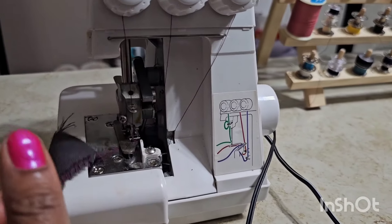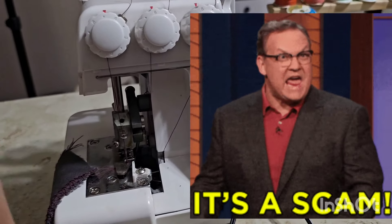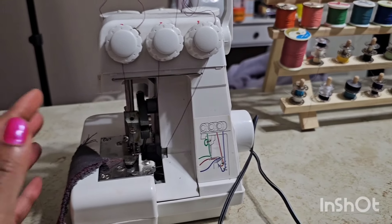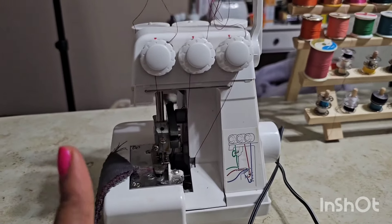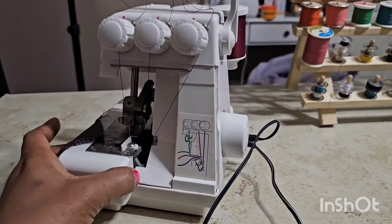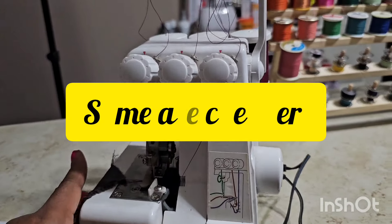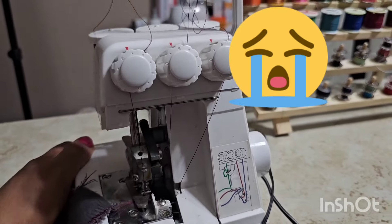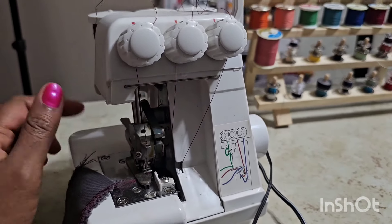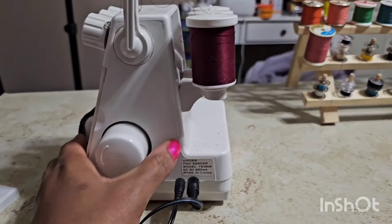I was scared for a minute because when I plugged it into the wall, there was no light that came on. But I figured maybe she just hasn't changed the light bulb, because when you buy anything from garage sales or thrift stores, you're buying it as is. If it wasn't working, I would have taken it to a place to get it looked at, because I'm not paying $400 for a serger. But this is going to be my baby for a long time. I'm so excited about it that I had to share with you guys the day I got it.